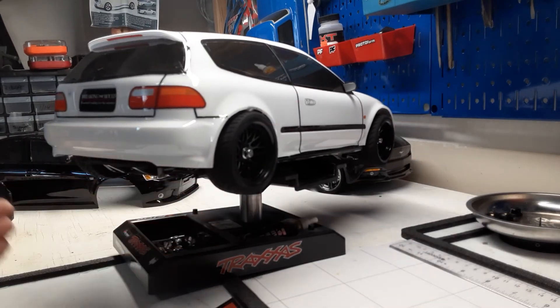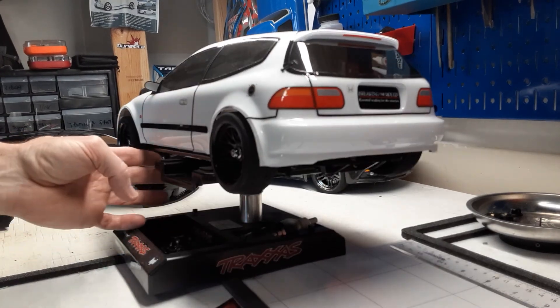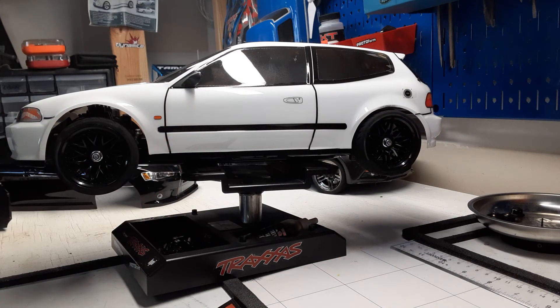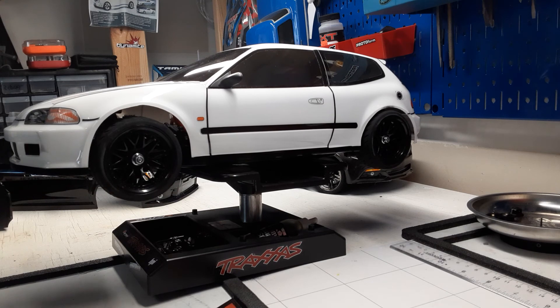The next time you see it, it will have the Castrol GTX racing stickers on it. This is a Tamiya body on the TT02 chassis. I just changed the tires and it has a 15-turn motor, which is kind of weak — it's actually from Viterra because I've been swapping things out. Running a 2S in it. It's not too slow, not too fast — pretty good, but not a speedster. Anyway, I hope you all like it, thanks for watching.